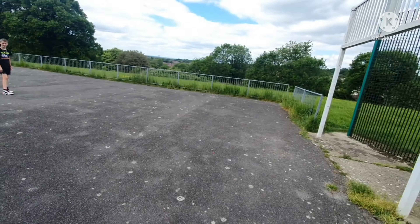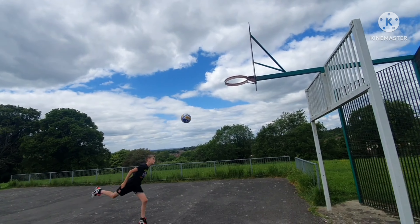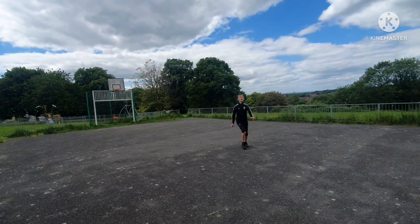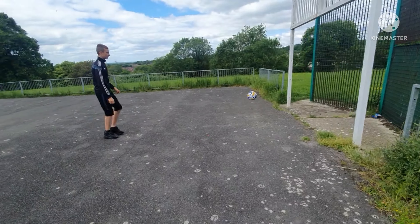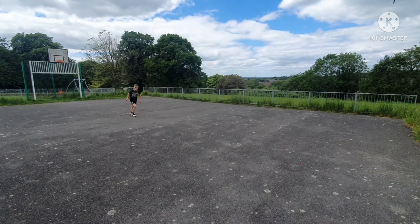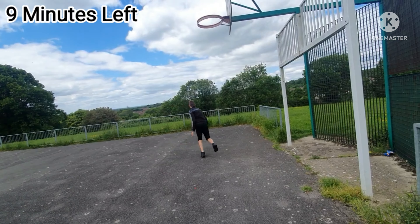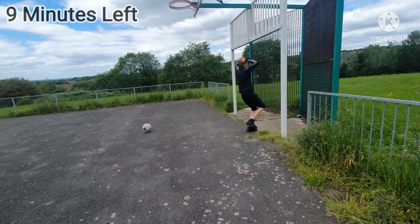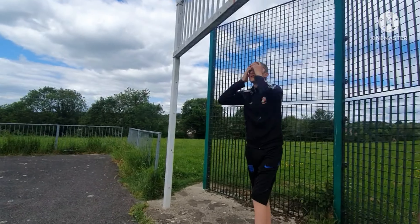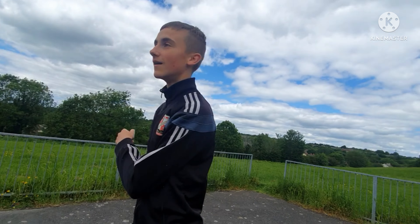We're actually doing alright in this one - this could be one we take in the bag. Ready, three, two, one, go! Oh, he's hit the bar! Good thing I'm tall, otherwise I would have never reached that. You ready Rio? Go! You've got to be kidding me - crossbar! I know, it's actually exactly where I needed it as well.